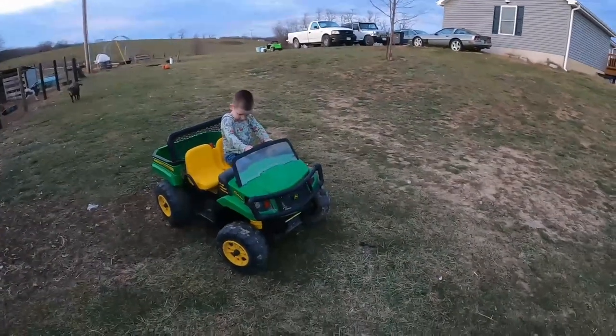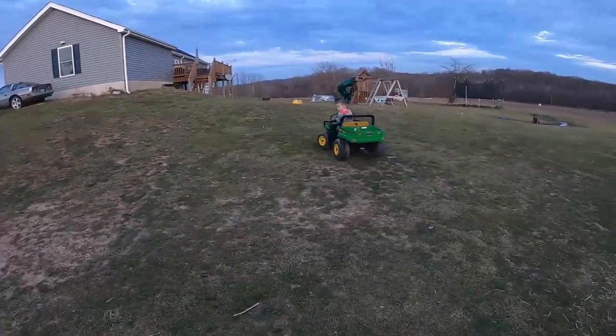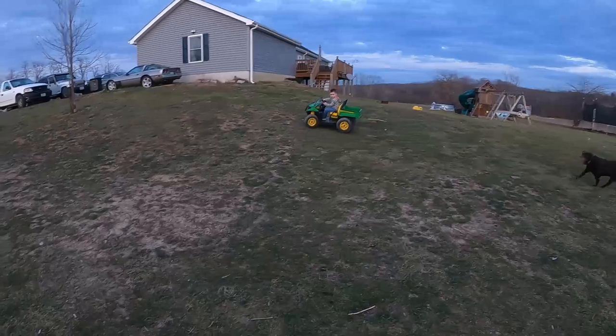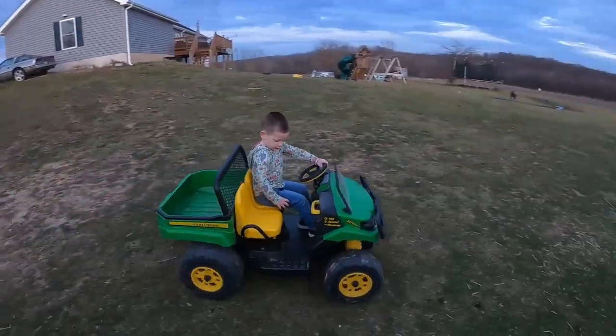Got it all set up. Now we've got to get the little guy over here to try it out. Let's try her out and see what happens — it's good.